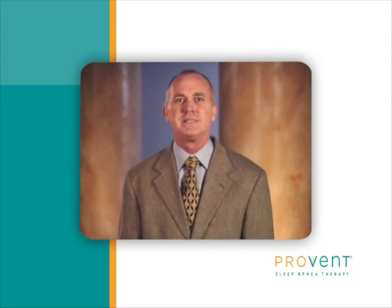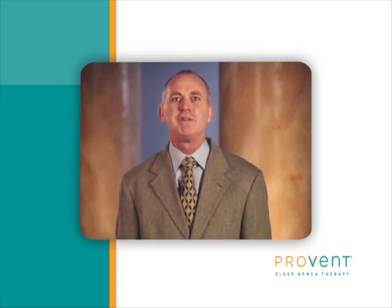Hello, and thank you for joining us. This is the place to learn everything you need to know about Provent Therapy, the breakthrough treatment for obstructive sleep apnea.